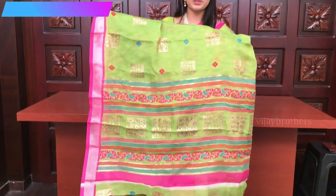Now you can see the color combination — green and pink. The body is pink and green — similar color combination with the opposite one. Look at the pallu — printed pallu. And it has got a contrast pink blouse. This one is priced at 710.